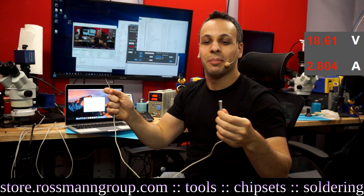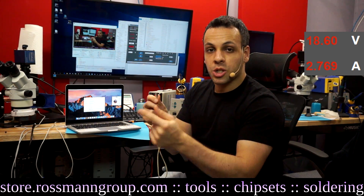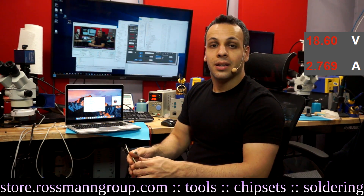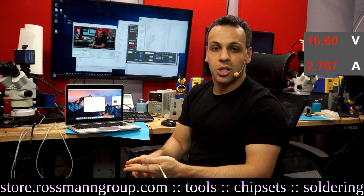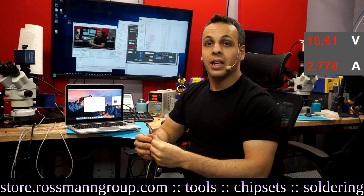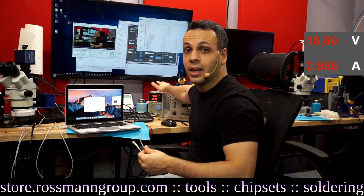This wouldn't be Apple if it wasn't unnecessarily complicated. In the tip of the charger, there is a circuit that talks to the computer and tells it whether it's a 45-watt, 60-watt, or 85-watt charger. The 45-watt is for MacBook Airs only; the 60-watt covers Airs and 13-inch MacBook Pros; the 85-watt covers all of those plus 15- and 17-inch MacBook Pros, which use quad-core processors and discrete GPUs that draw much more power. The computer will limit its power draw based on what the tip reports.